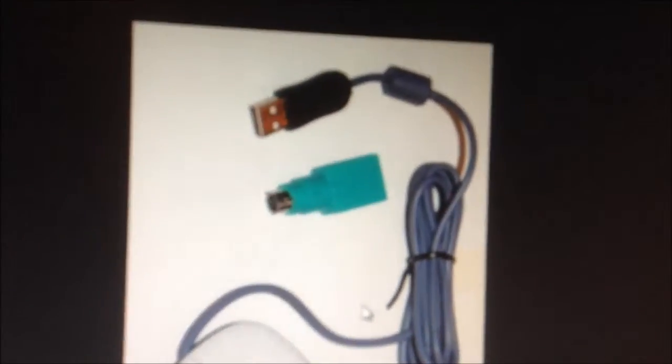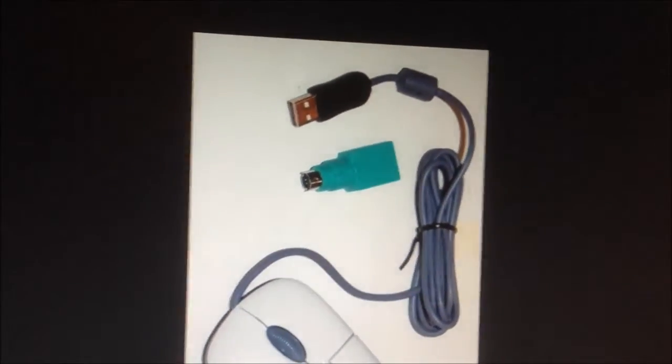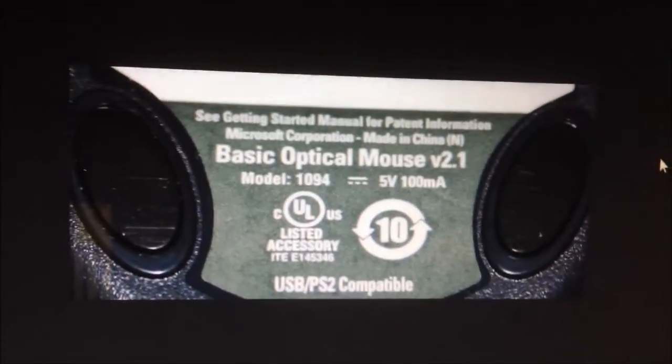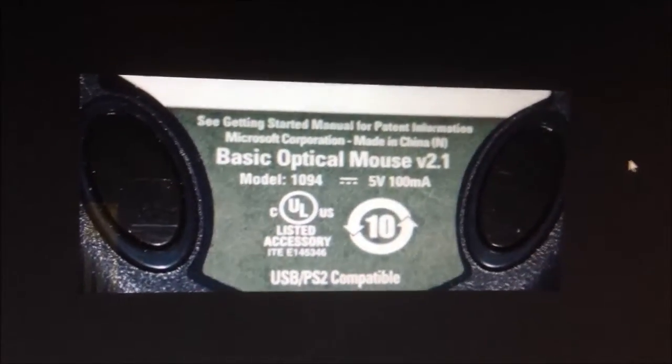It's a Microsoft model 1094 wired optical mouse. It's USB but it does come with a PS2 adapter, as you can see here. So you can use it on an older machine if you like, which is kind of nice. Basically it's a Microsoft basic optical mouse version 2.1.